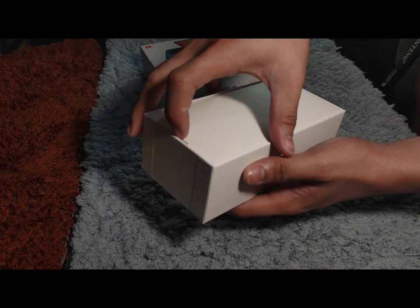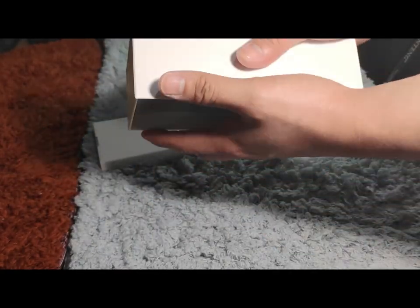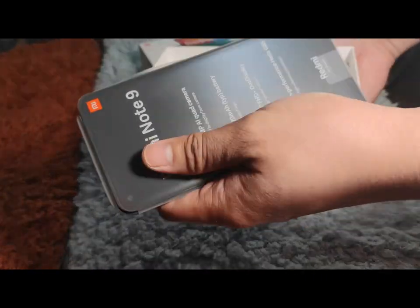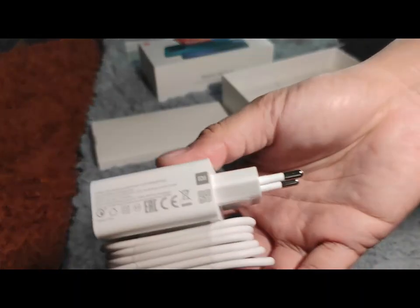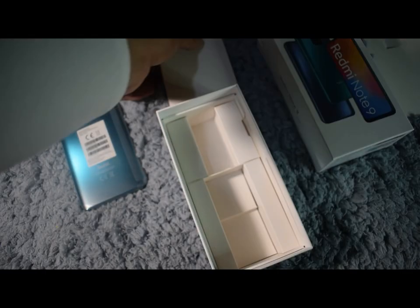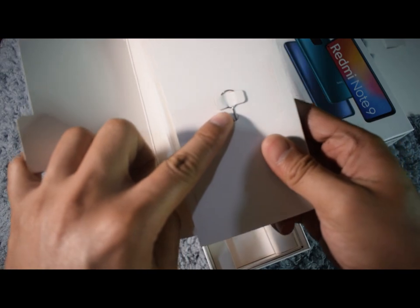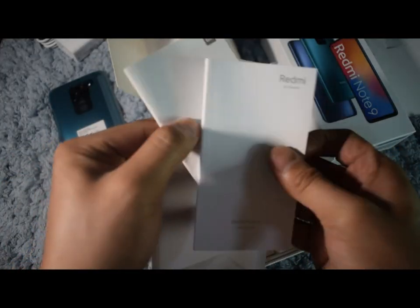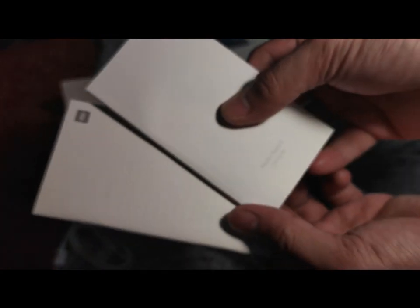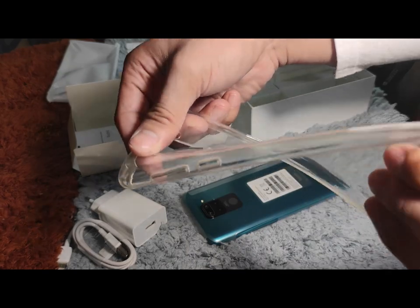Sliding off the cover reveals a secondary box. Next, we have the phone itself in a forest green color variant. Just below that, we have the charger brick capable of 18W fast charging and a USB-C type cable. Going back to the envelope, we have the SIM card ejector pin, documentation that includes the user manual and the warranty card, and lastly, a clear jelly case for added protection.